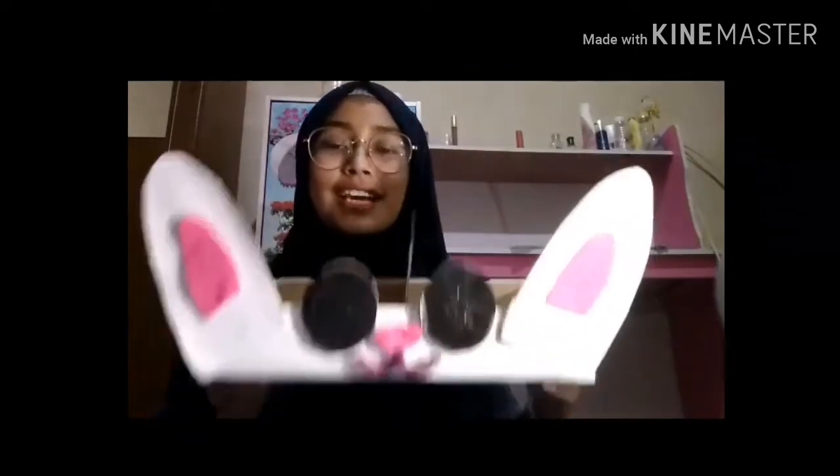Tada! Your makeup box is done! And then you can put your makeup in here like this.